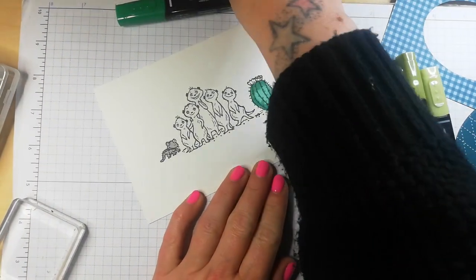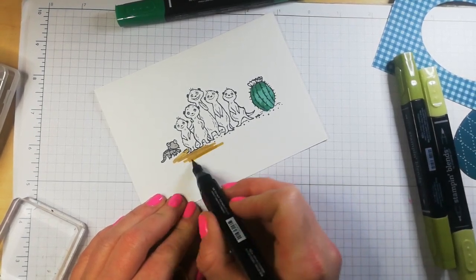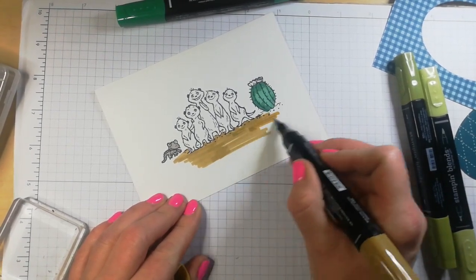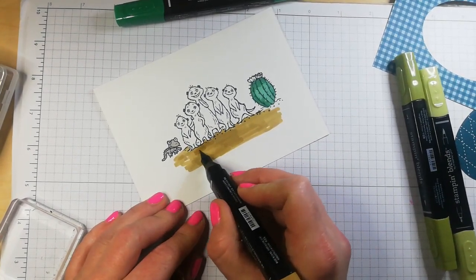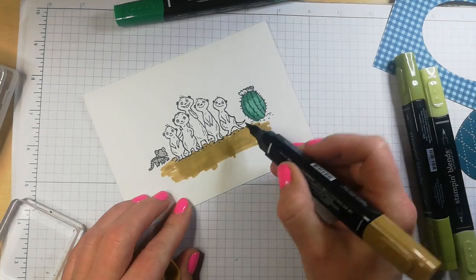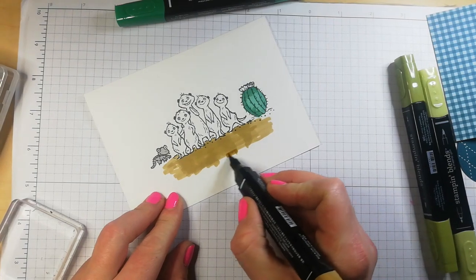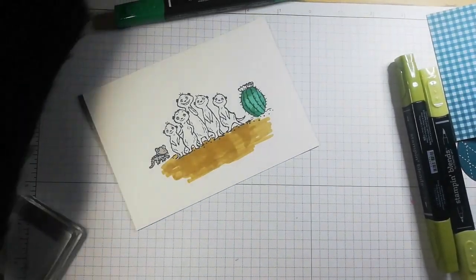There we go. Now I want to use the light Soft Suede. All I'm doing is adding some sand. Not worrying too much about the shading. I'll do a little darker bit where the little meerkat shadows will be. I just want to test out that — yep, need some more. I'm just making sure that I have all the desired area covered.